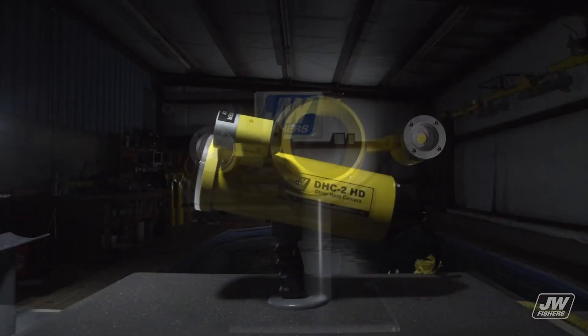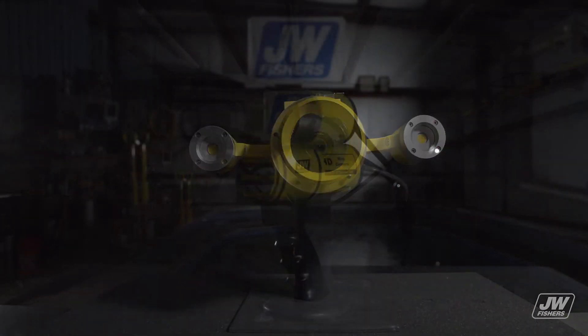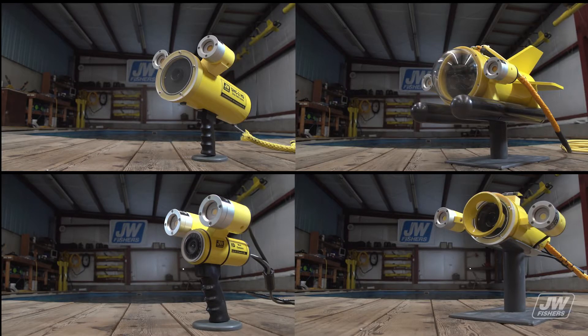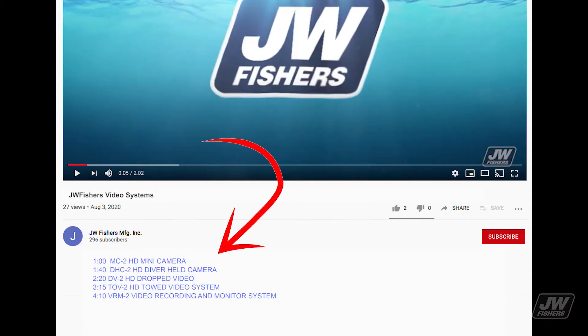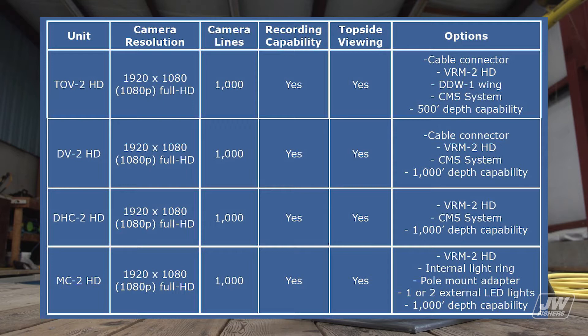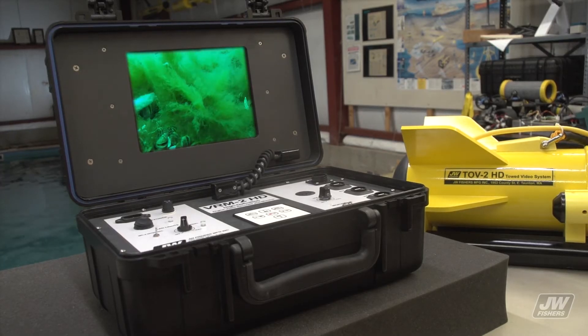J.W. Fishers offers a full line of underwater video systems, from diver handheld cameras to boat towed video options. All systems come standard with full HD video. The cameras produce a 1920x1080 HD resolution. All video systems are surface powered, allow live viewing, are capable of recording all underwater footage, and come with powerful LED lighting. Multiple options are available for the complete line, including the very popular VRM2 HD video recording monitor.